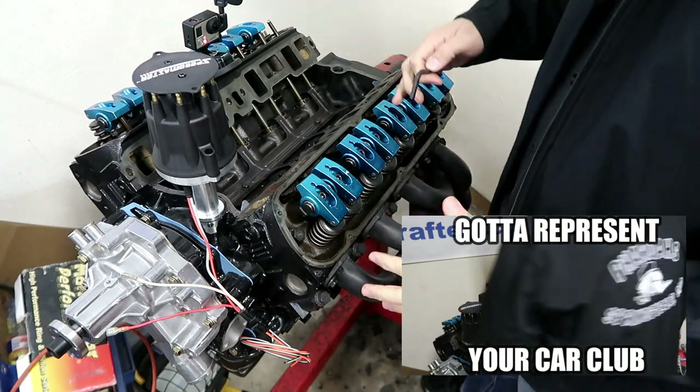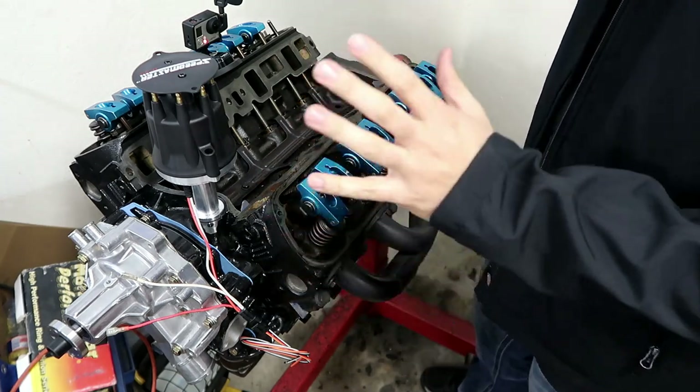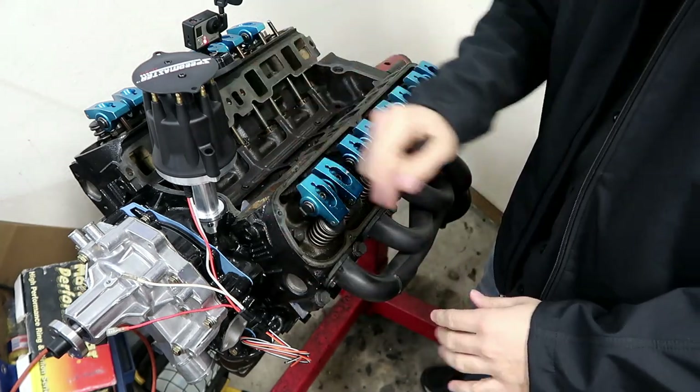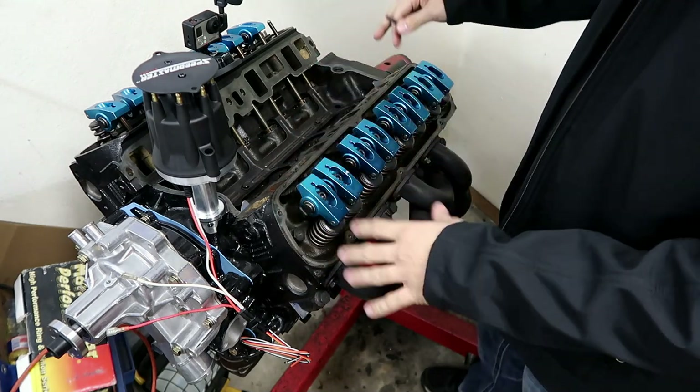Hey guys, welcome back. Craig from Kerrigo Classic here. I have in front of me my '88 roller 302 — more about this in a video somewhere up here if you guys want to look at that. Built this over some years, roughly a stock block.